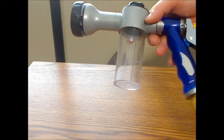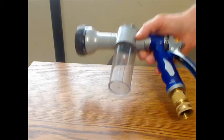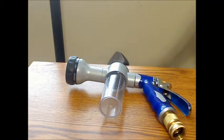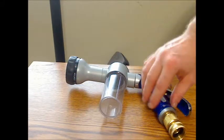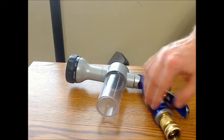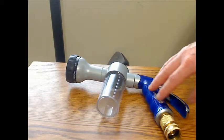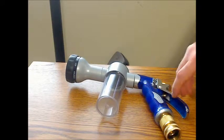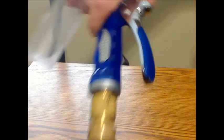It has a soap container, which is a cool attachment for using in a car wash. The handle and the trigger both have a silicone covering on them for easy gripping. The good thing about this particular model is the handle is not only made of metal underneath, but the trigger is as well, as you can try to see there.